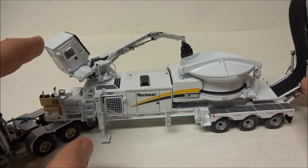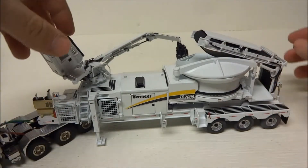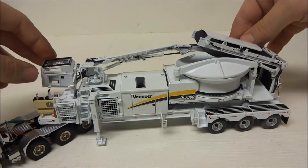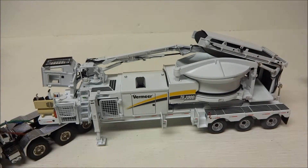In my opinion, these are worth every penny. You cannot get a better forestry model than this tub grinder, and what forestry diorama doesn't need a tub grinder anyway? This is the white version obviously — the standard yellow also looks pretty good. I've listed this white one; it's mine.